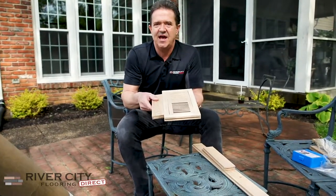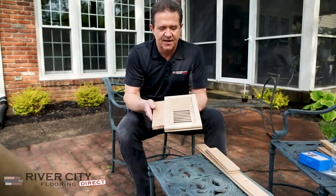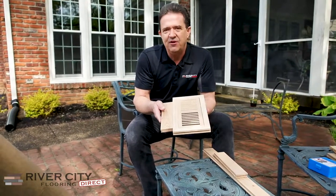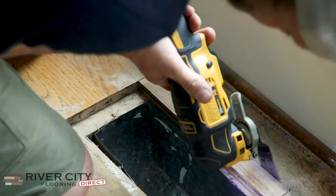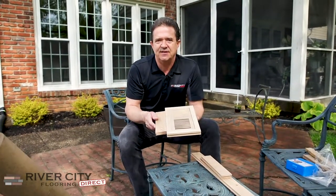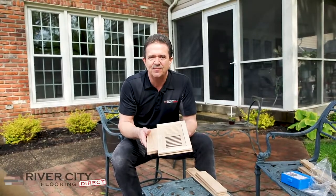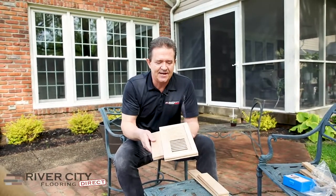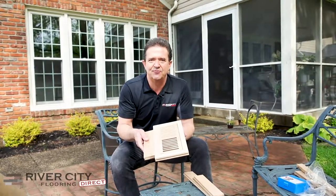When my sanding crew comes out, we're going to run the sander right over the top of this and sand it just like a regular piece of wood — it's a really nice addition. When we refinish floors we can go back and cut these in. It's amazing — some builders put a two-dollar metal air vent on a ten-thousand-dollar floor in a three-hundred-thousand-dollar house. When we do estimates, we point that out and tell customers we can replace that ugly metal vent with a nice flush mount wood vent to match their floors. This is just another addition we do here at River City Flooring.